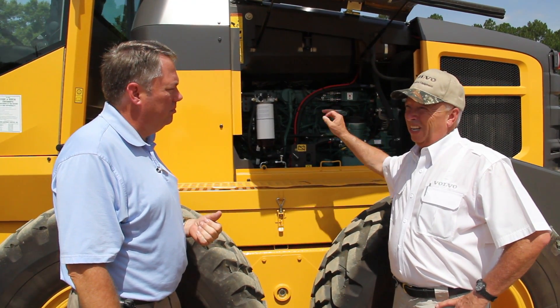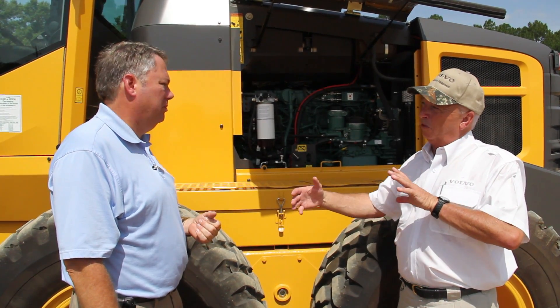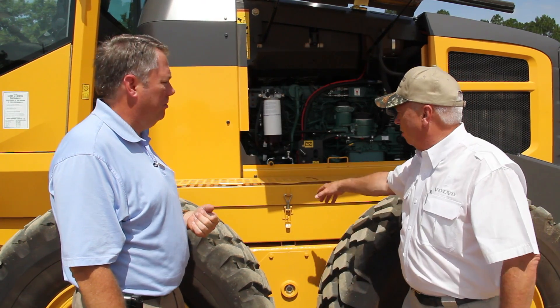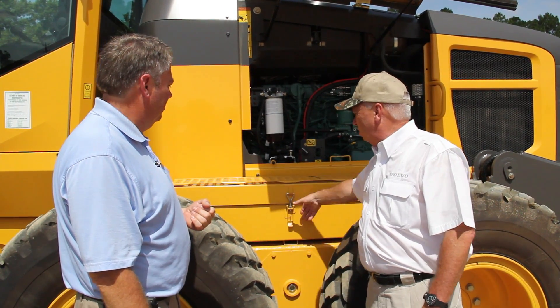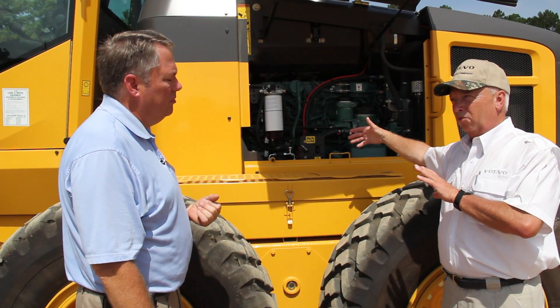That does a couple of negative things for you. First of all, that battery is running hotter. A lot of people think that cold is what tears up the battery — no, it's the heat. We mount our batteries on the tandem boxes, so they're out here in ambient conditions, nice and easy to get to, and it affords you a cleaner engine compartment with less clutter.